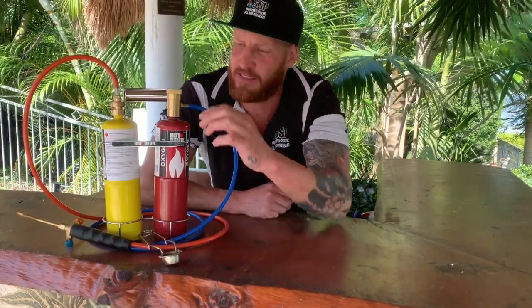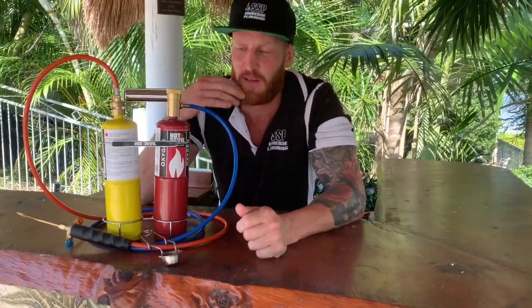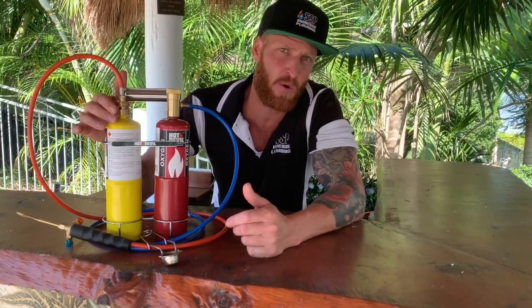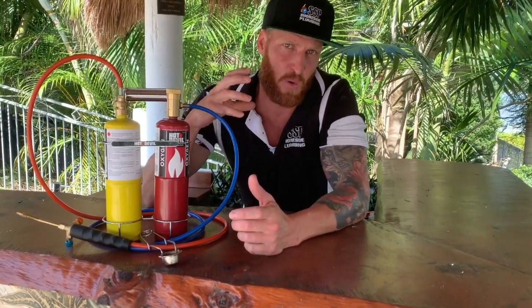Hi guys, today we're here to take a look at the Hot Devil blowtorch, or mini oxy setup. Now traditionally, as plumbers we used to always carry a big oxy bottle and leads. A lot of us plumbers still do, but on the maintenance side we always struggle for room, so most guys are just carrying around a small map gas bottle. Sometimes with that map gas bottle you're not getting the heat or generating the heat in the copper to get an efficient weld, or it's just slowing you down because it's taking longer to get that heating process. So today we're going to try out these little bad boys, see how they go, see how they compare to map gas, and see whether it's worth changing or not.